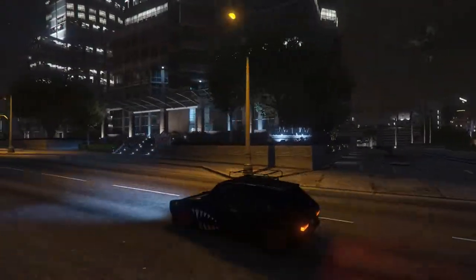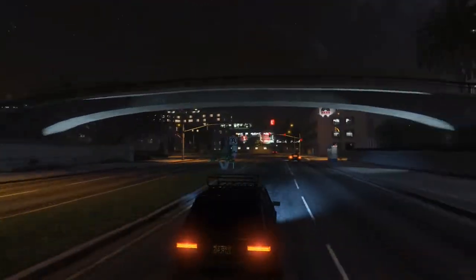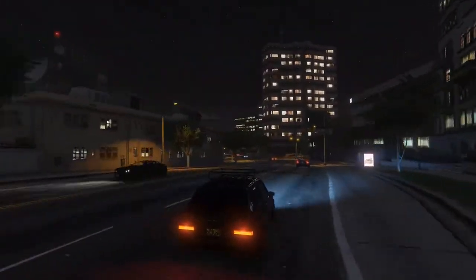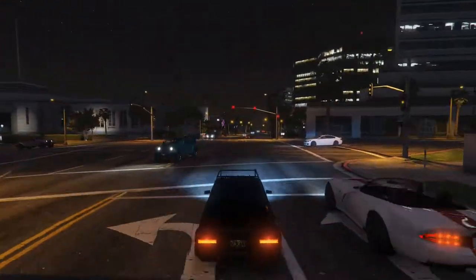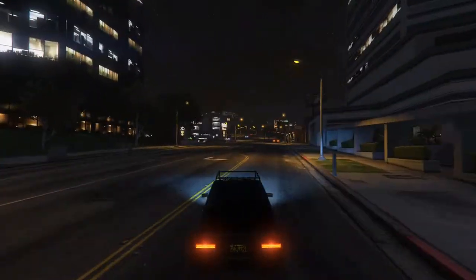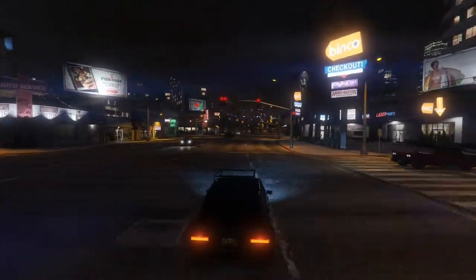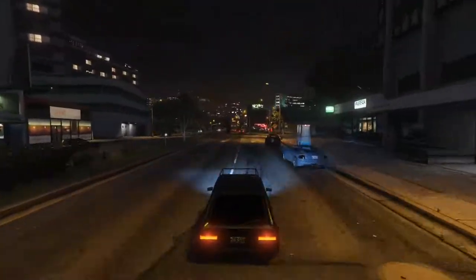That's pretty much it for the customization, guys. There's not much else to mention. Exhaust sounds good. The car looks pretty cool. You can do a lot with it, that's for sure. And it doesn't cost a whole lot of money — it's about 1.2 million. So if you want one, you can pick one up for that price. Anyway, boys, that's about it. I hope you enjoyed the video, and I will see you in the next video as well. Till then, take care. Peace.